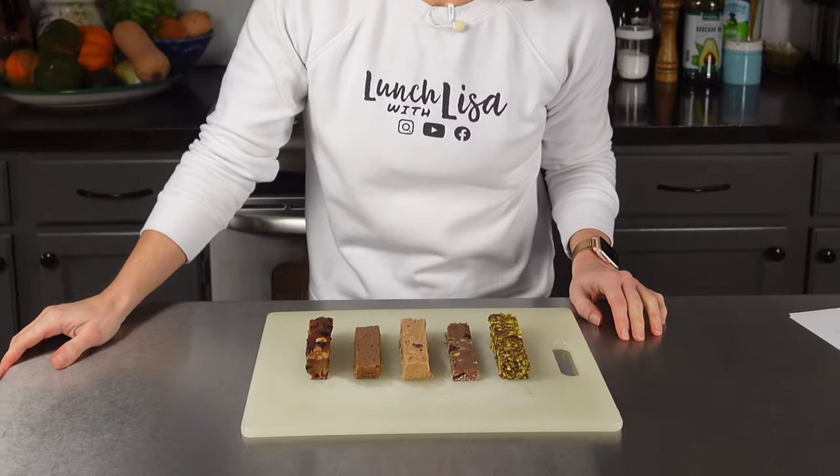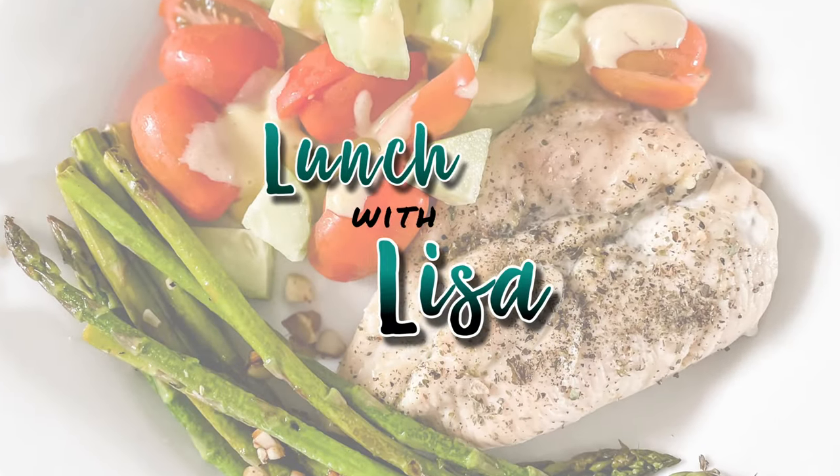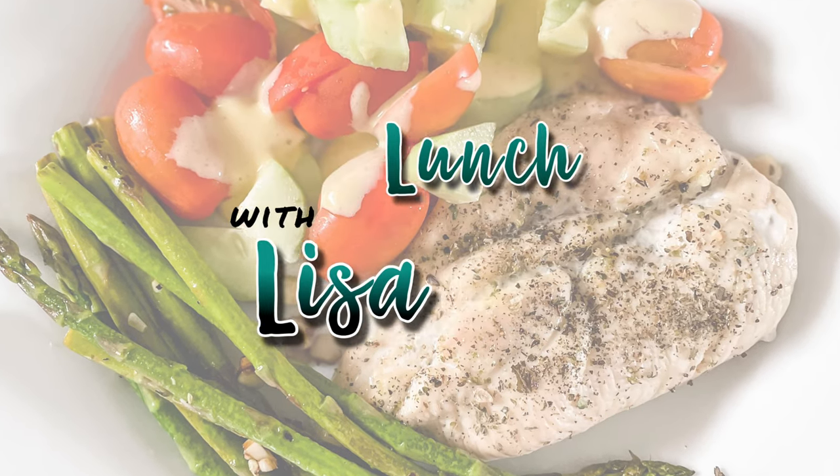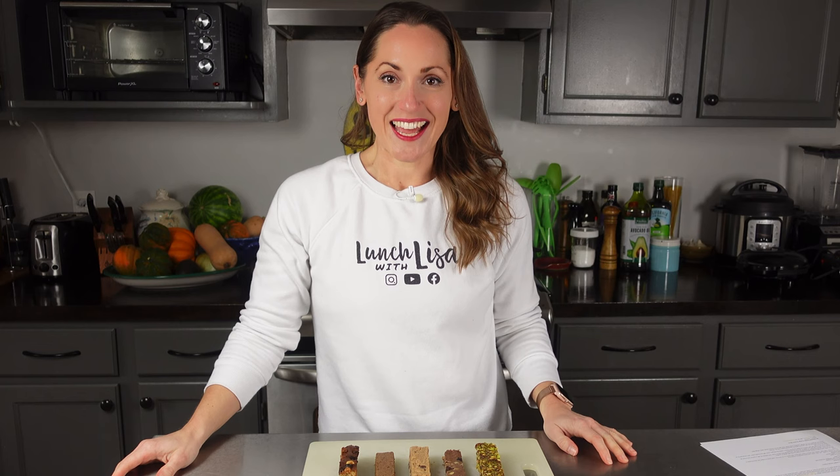Hi, and welcome to Lunch with Lisa. Today we're going to cook homemade protein bars. I'm Lisa, and I cook quick and easy healthy meals — the same meals I used to lose 33 pounds in just four months. I went from this to this, and I'm here to share these meals with you, and the meals I continue to make to keep the weight off.